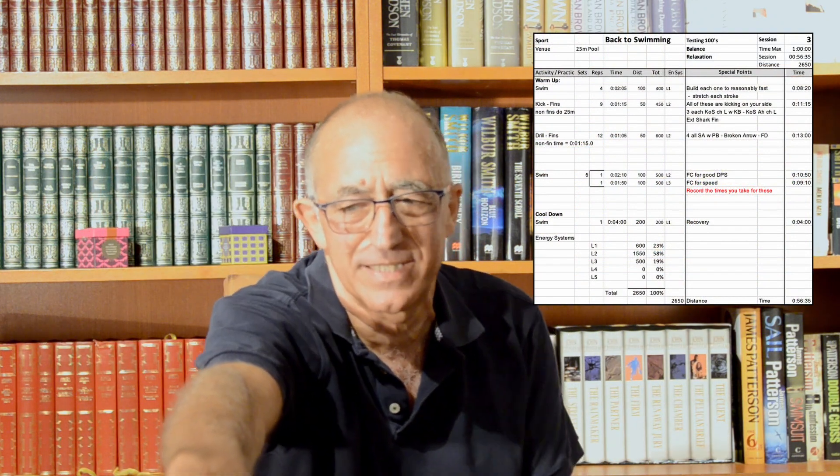The third set of four is finger drag. Remember we want a really nice soft arm coming forward, really relaxed all the way to the front, as it places in line with your shoulder. That's the drills done — fins off — let's get ready for some work.